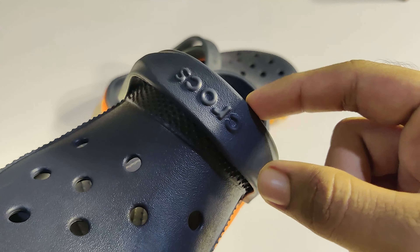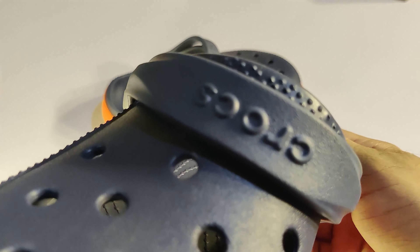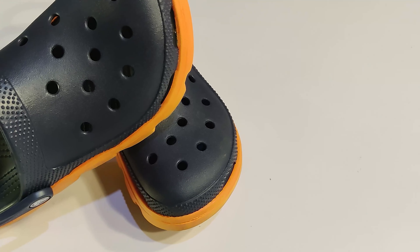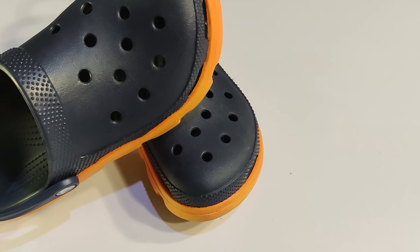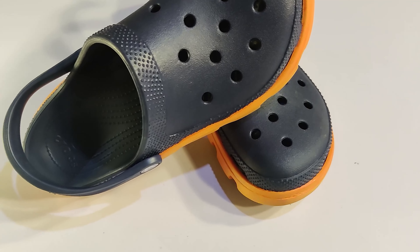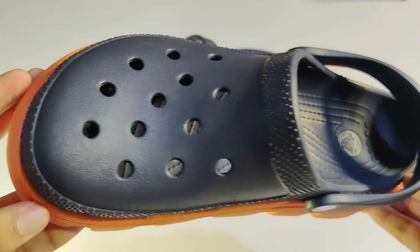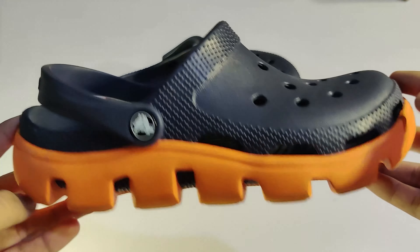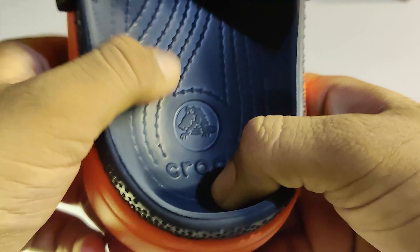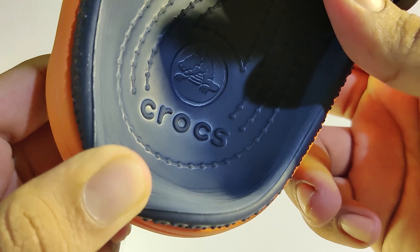Looking at the sizing, the strap has snapped on both sides. You have to change the shape of the strap. The size is also a little bit off — the finishing could be better.